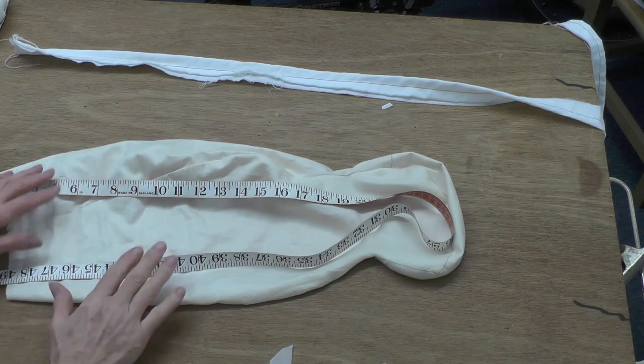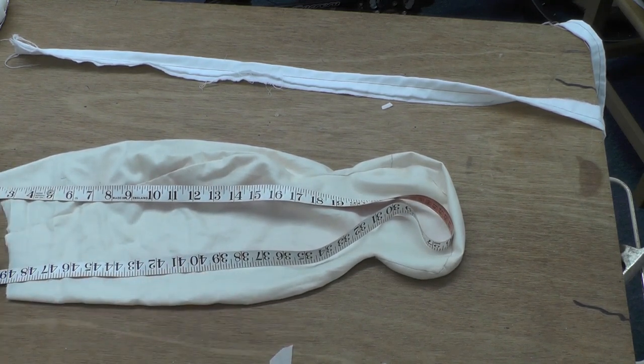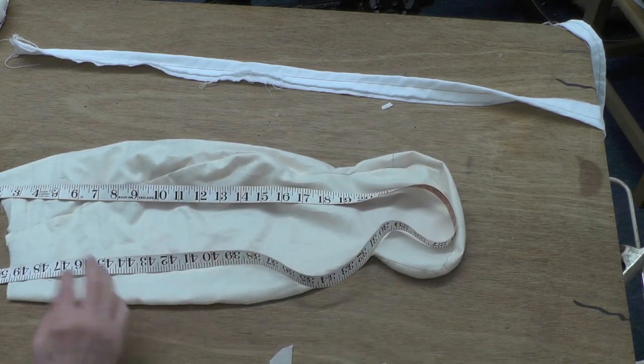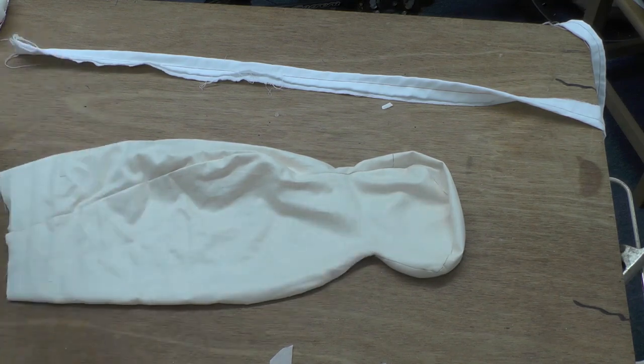I'd like to show you in this video how to put the wire in and stuff the hair. The first thing to do would be to measure roughly how much wire you need. For this one I'd say 52 inches, so cut that off.